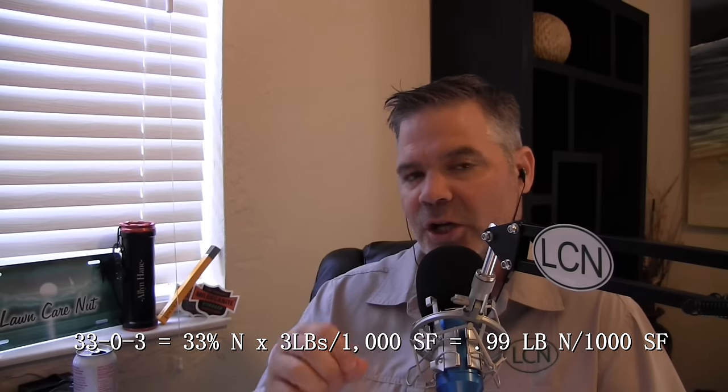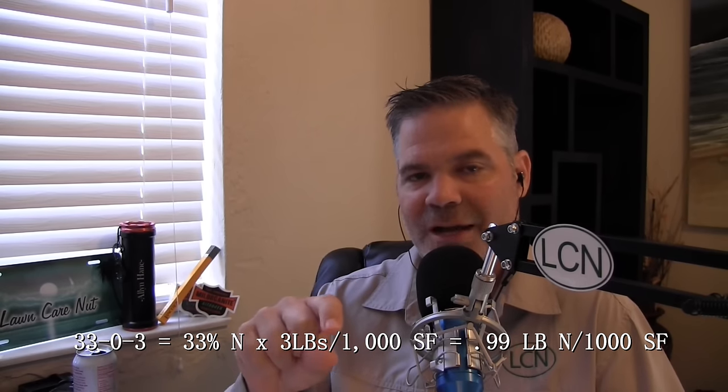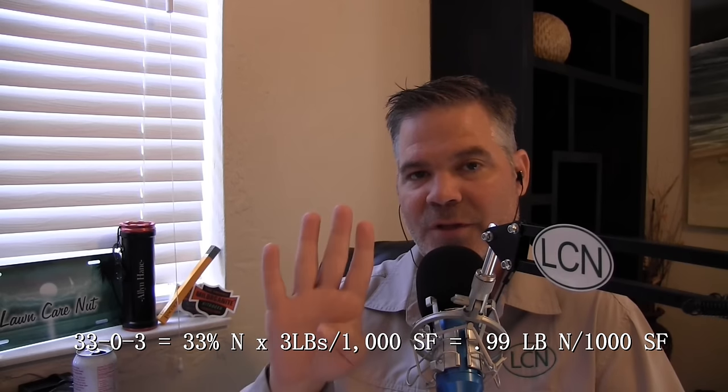You're going to want to put that down at three pounds per thousand square feet. Remember, 33 means 33% nitrogen, so if you put down three pounds per thousand, three times 0.33 is 0.99 — essentially one pound of nitrogen per thousand square feet for that application. Typically we don't recommend putting down more than 0.75 pounds at one time, but here we're using a quick-release synthetic and putting down a full pound. Just make sure you don't over-apply and water it in well so it can start taking effect. Your grass is going to blow green, look good, and grow fast — mainly pushing that disease out.